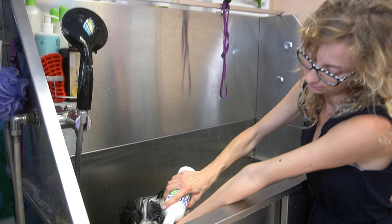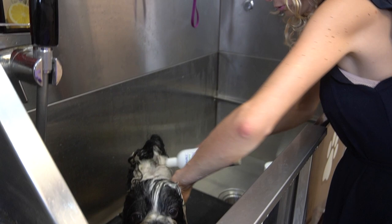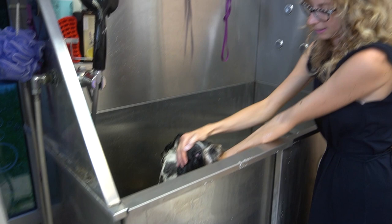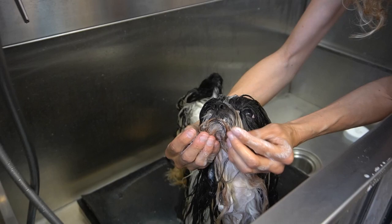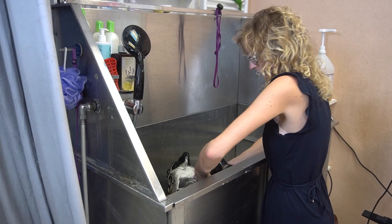Now I am putting another shampoo — I call it the second round. When I put that shampoo I actually use less than the first time, because he is already clean. The foam has to be everywhere — his moustaches, his little nose, everywhere, everywhere.